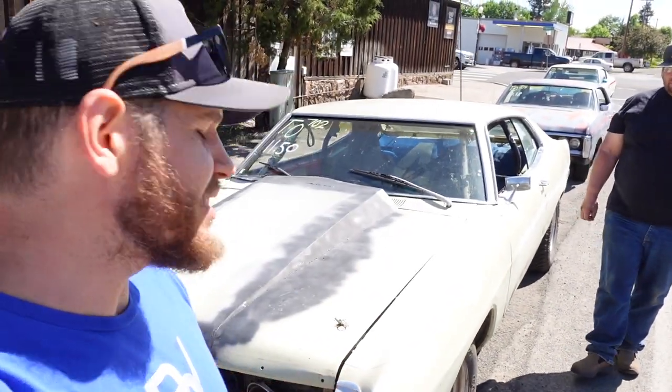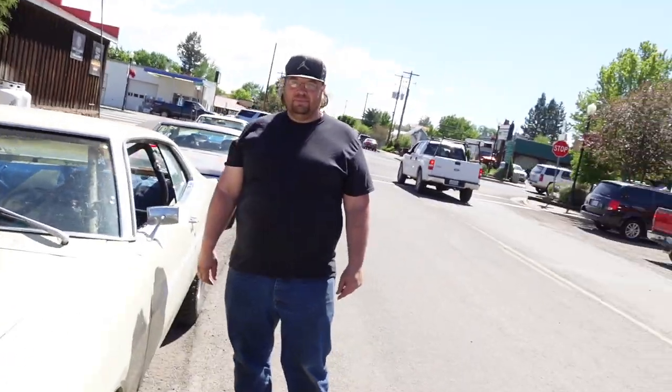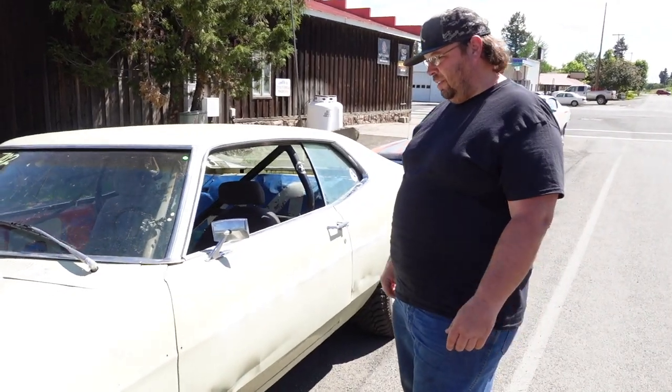Welcome to DPV. We're going to do a little walk-around on Neil Cody's 1970 Galaxy. He's here on the DPV Underpowered Tour and it is a pretty sweet ride. So why don't you tell us a little bit about it?